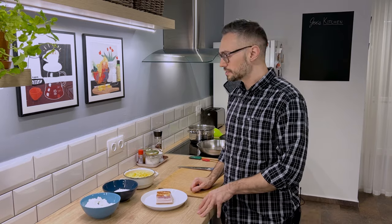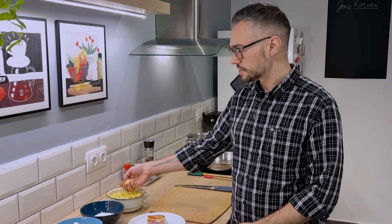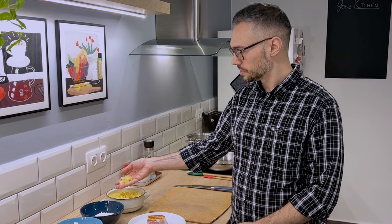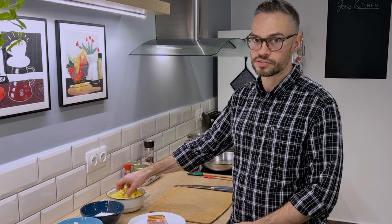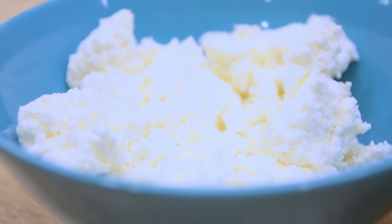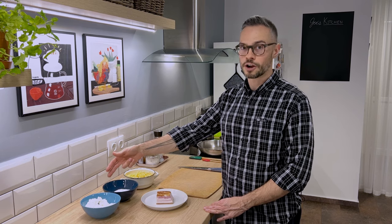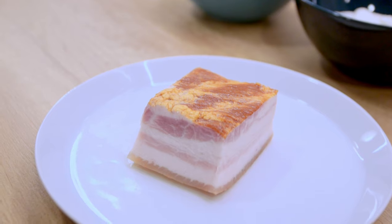For Túrós Csusza, really it's four ingredients. Here in Hungary you have these kocka, or square noodles. These are very similar to our egg noodles in the states, so go ahead and use your favorite brand of egg noodles for this recipe. We have sour cream, we have our curd cheese — in the states I recommend buying farmer's cheese — and we have slab bacon.